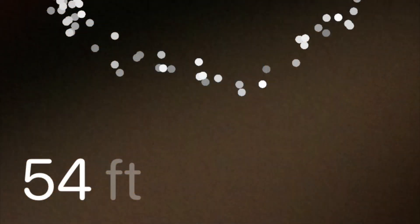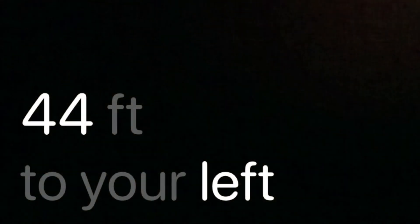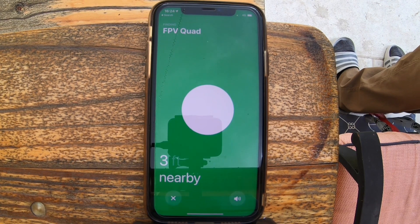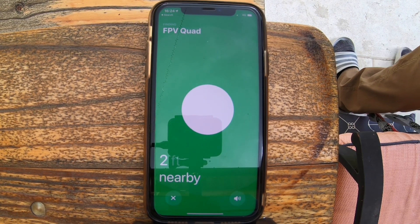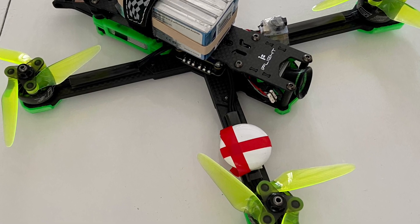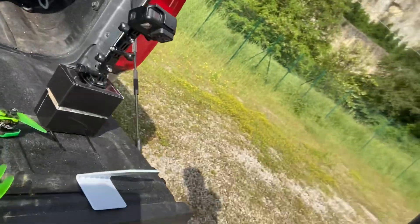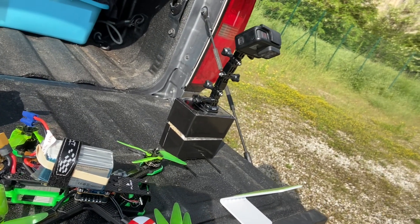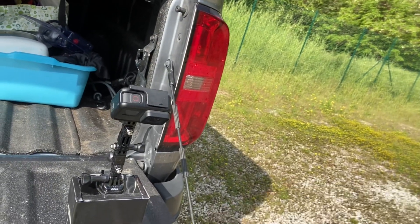I wasn't really impressed with how the AirTag was performing, so I kind of just threw it in the high grass behind me and then went to go find it — it performed a lot better that time around. When I reviewed the video, I saw that when I plugged in the battery, the video transmitter seemed to be interfering with the Wi-Fi signal from the AirTag. I'm going to experiment with different places on the drone to put this so I get the least amount of interference. I've got everything set up and a small break in the weather, so we're going to try it.